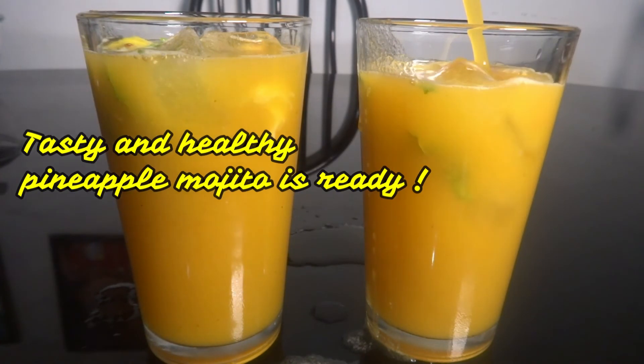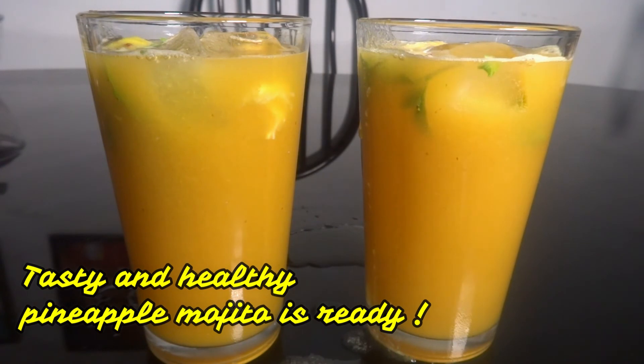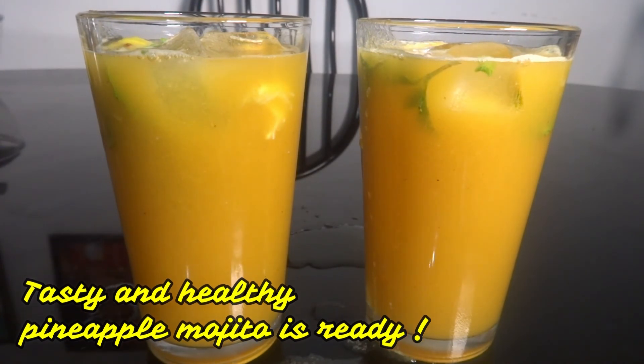That is the tasty and healthy pineapple mojito. This is a great recipe for you. Thank you, happy cooking!